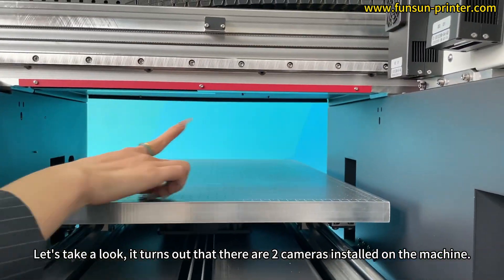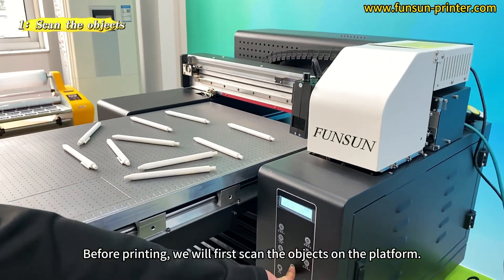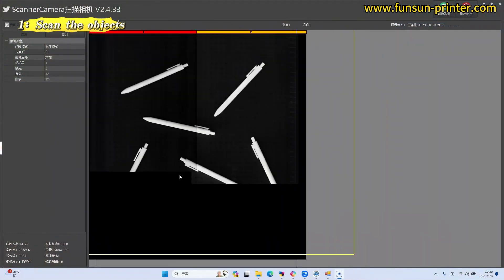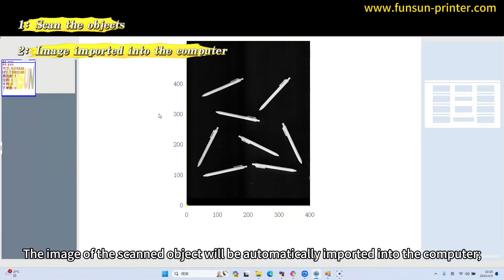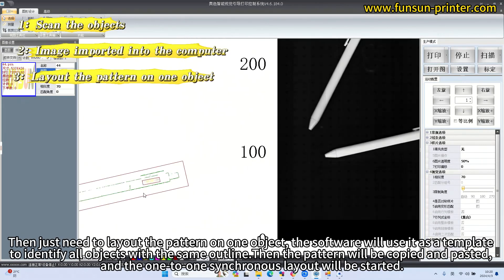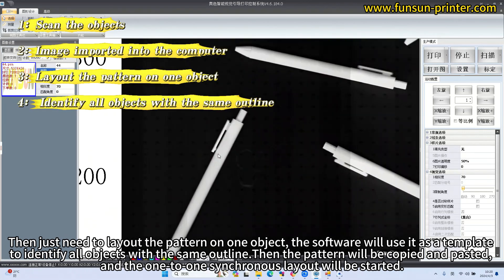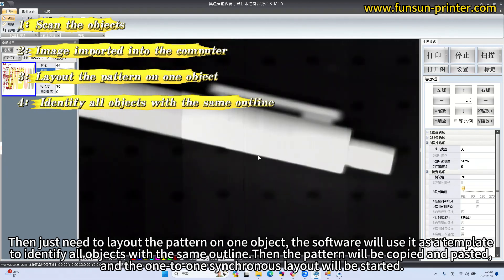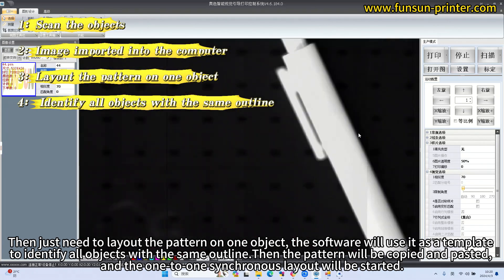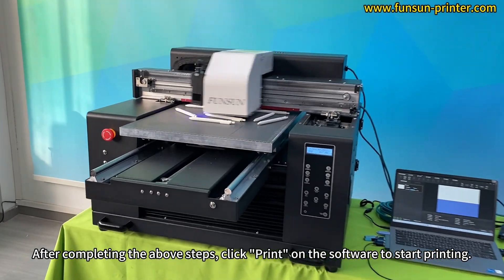It turns out that there are two cameras installed on the machine. Before printing, we first scan the objects on the platform. The image of the scanned object will be automatically imported into the computer. Then you just need to lay out the pattern on one object. The software will use it as a template to identify all objects with the same outline, then the pattern will be copied and pasted, and the one-to-one synchronous layout will be started. After completing these steps, click print on the software to start printing.